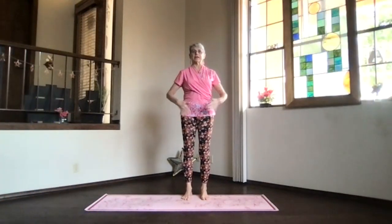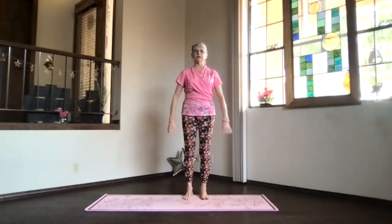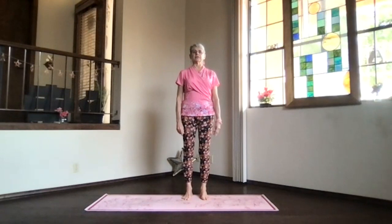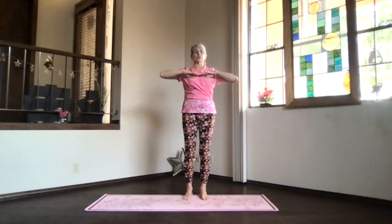Heat up with the feet toes straight ahead, sitting bones down, hips nice and open, shoulders back and down, arms relaxed. Bring your arms to shoulder level and stretch out through your fingertips, spread out through your toes, up through the crown. Exhale, hands to your heart.